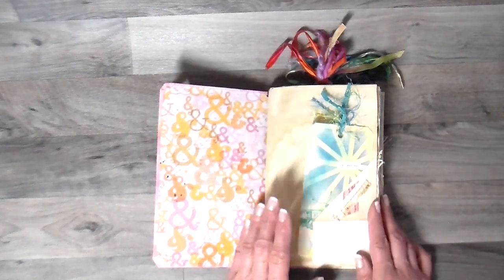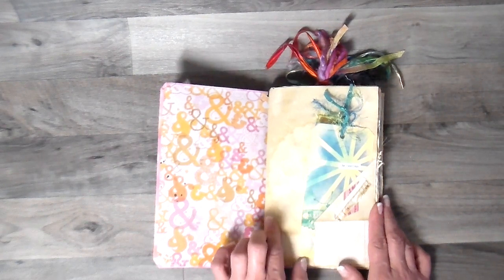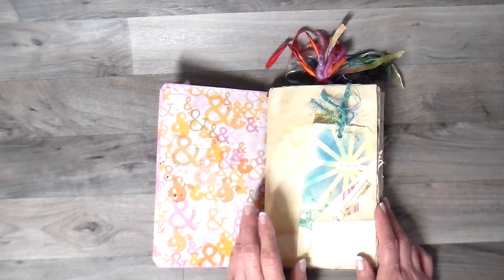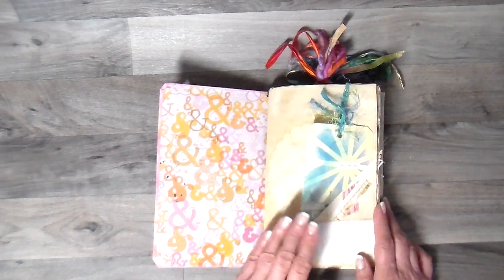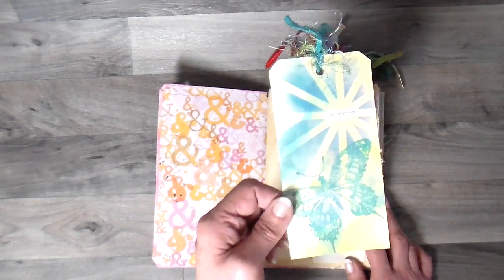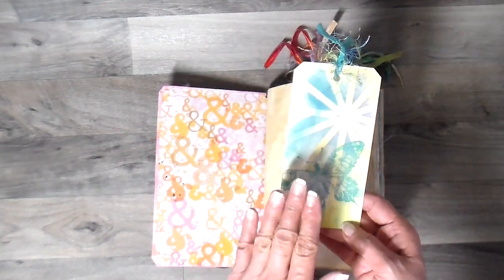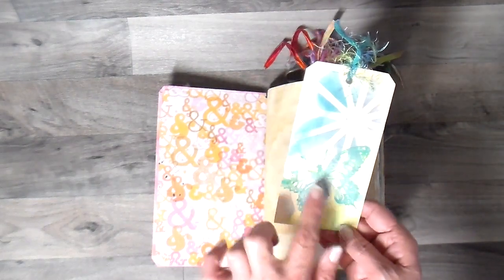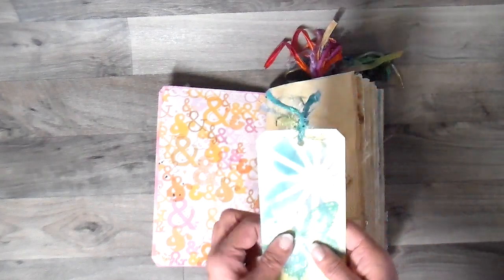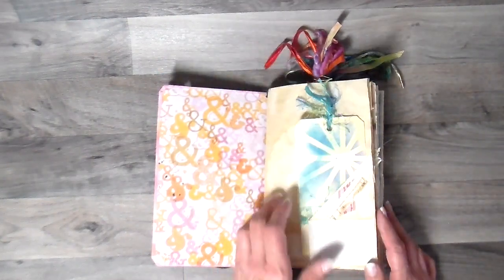There are 28 pages — so 56 front and back. Many of the pages are coffee stained or coffee dyed. I do have nine plus tags in here. A lot of the tags have a little bit of stamping or decoration on them, but they're something you can easily journal on as well, and the back is left for you to journal on too. There are a lot of little tuck spots where you can just stick your little things in.